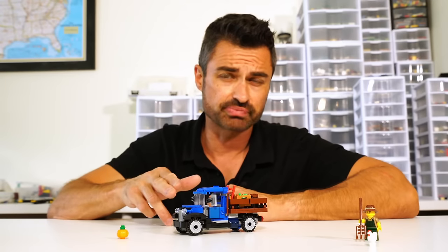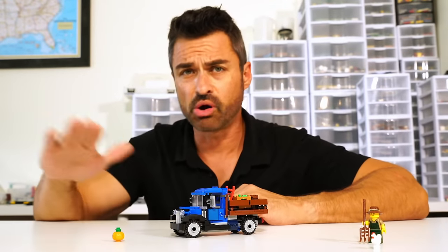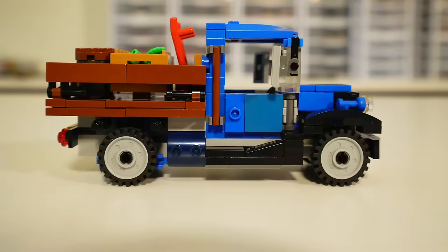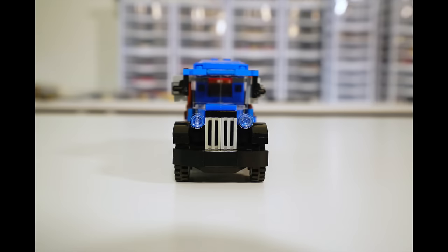If I come across those bricks I would definitely replace them. Like I was saying, the fenders going into the running boards, all being molded together — that's a really unique style to that period, and it was a style for quite a while in vehicles. I like how they did that here. I also like the grill in the front and the headlights using these pieces — I think that worked out really well.